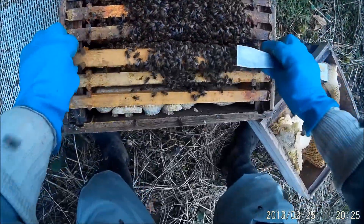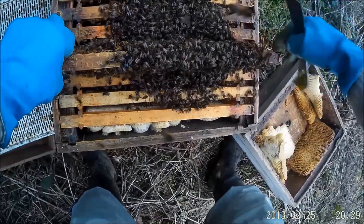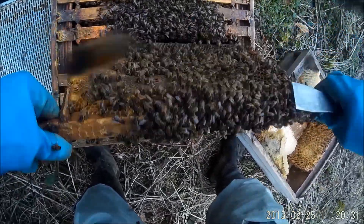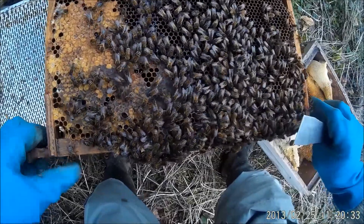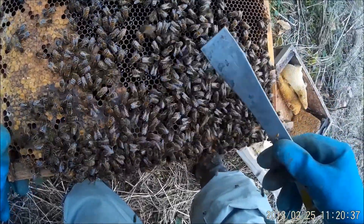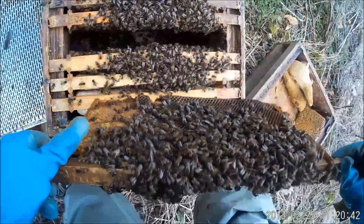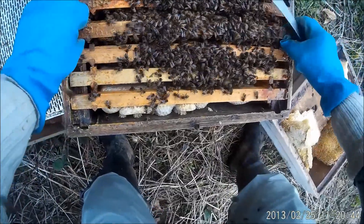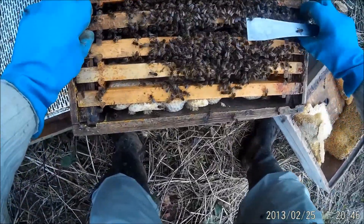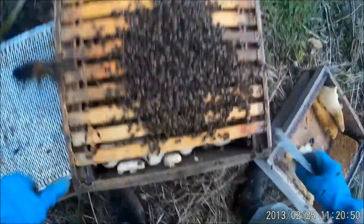A bit of a look in this one. There's the queen bee — look at her, there she is, see? One queen bee going about her business. We'll pop this thing back in, get going with the acid and shut them up again. Don't want them getting too cold.